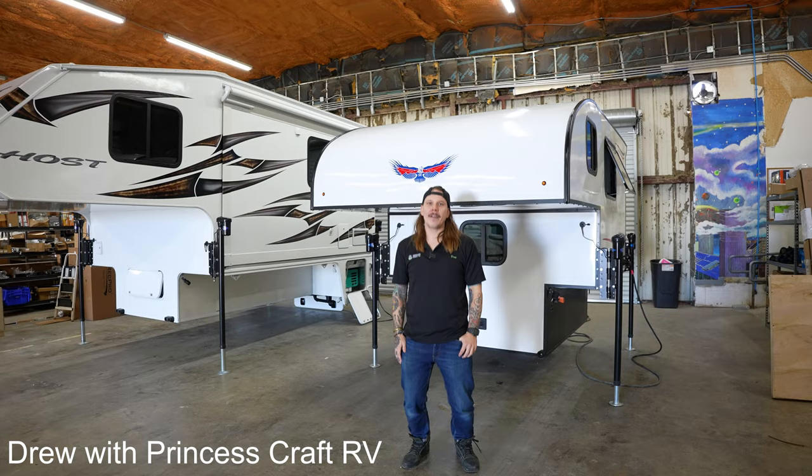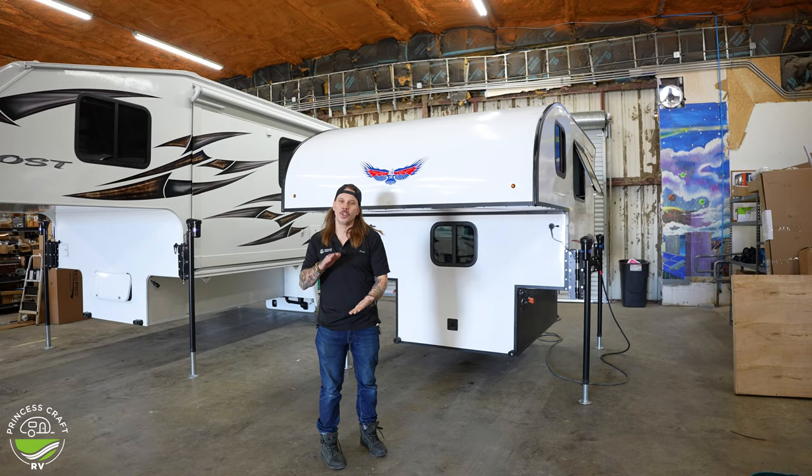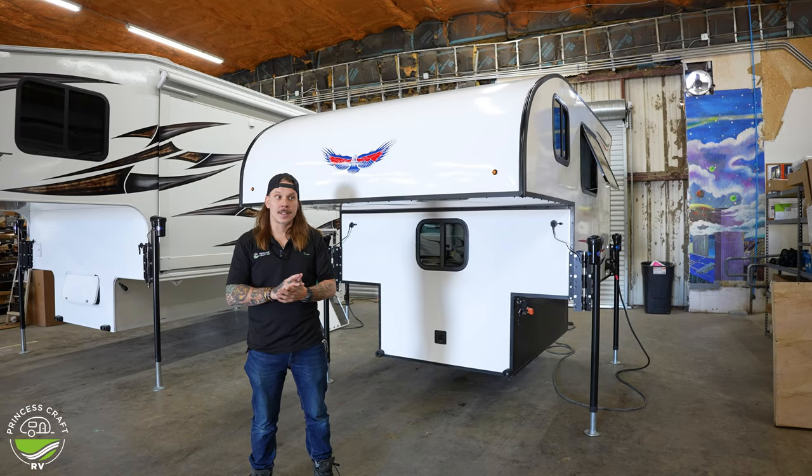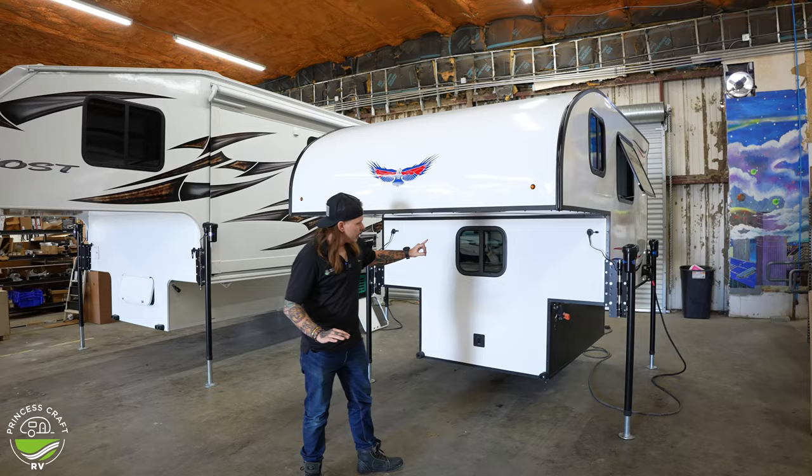What's up y'all? Drew back again with Princess Craft RV. Today we are taking a look at the Soaring Eagle 6.5 XL by Adler Campers. What makes this unit slightly different than maybe any other truck camper that you have seen is the simplicity of it. You have a little bit of everything that you need and not much of things that you don't need.